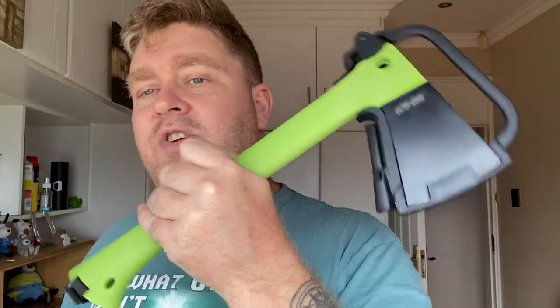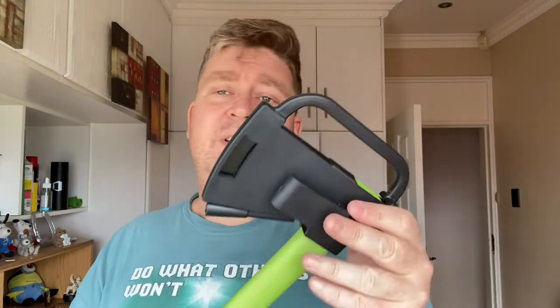A really nice piece of kit. I believe these retail at Cape Union Mart for around 800 rand, which is good value for money if you don't have a hatchet. I do have several. This one hasn't been properly tested yet, but I intend on getting it out, chopping some firewood with it and getting into the bush as soon as possible to see how it holds up against a standard hatchet.